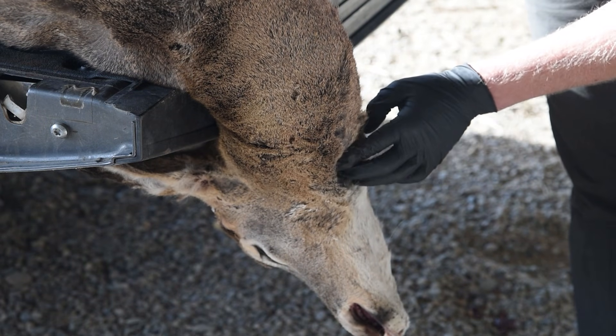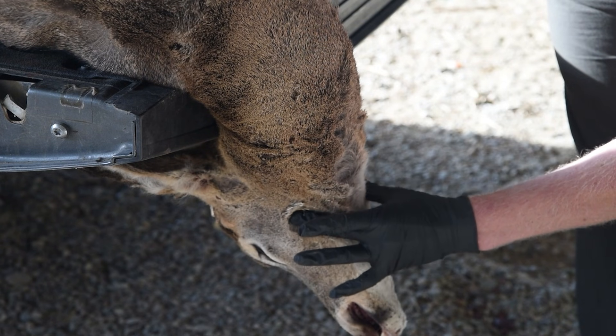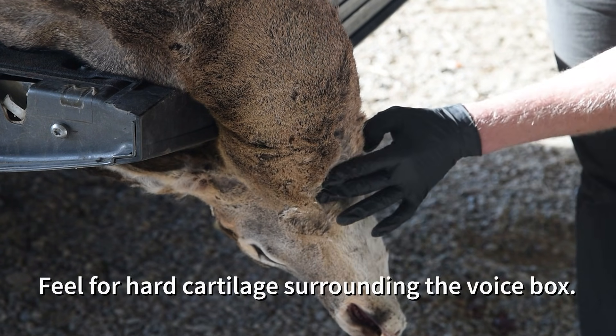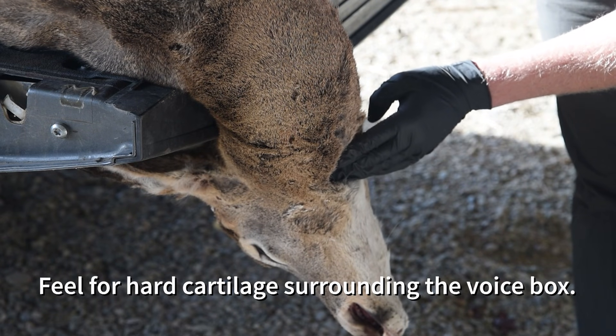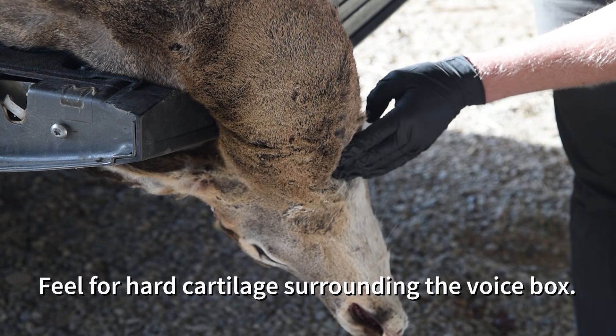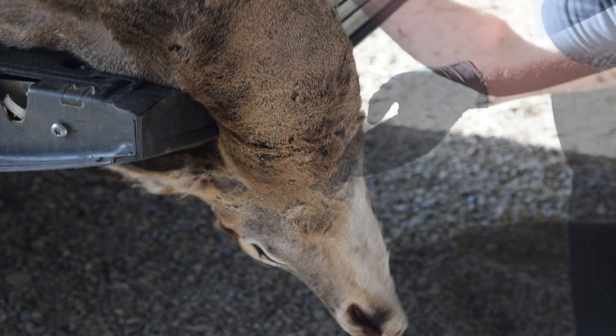The first step in collecting lymph nodes is to position the animal so that the head and neck are accessible to you. Next, you will need to determine where the jaw is and then find the hard plate or cartilage that covers the animal's voice box, which is just below the jaw and towards the backside of the neck.